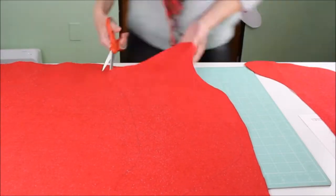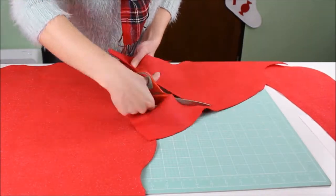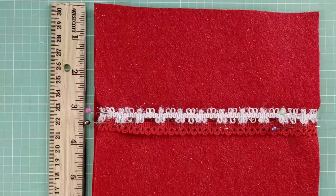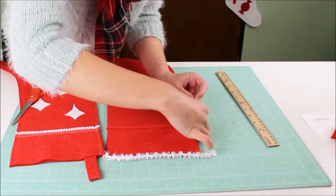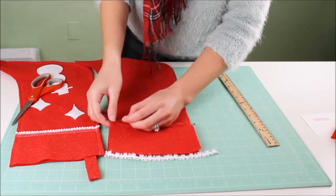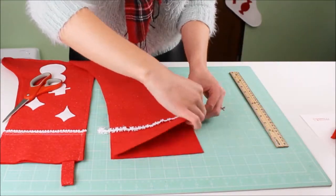Once you're done tracing, cut out the two stocking pieces, then add ribbon to the front of the stocking. I placed my ribbon three to four inches down from the top. If you're going to sew the ribbon, you can pin it in place to sew later, or hot glue it in place now.